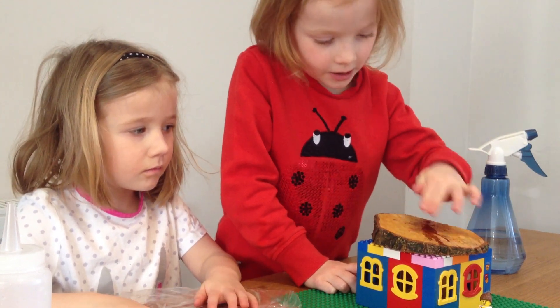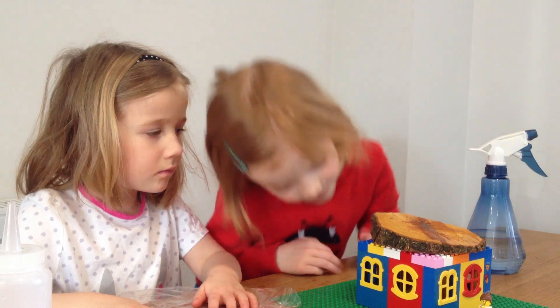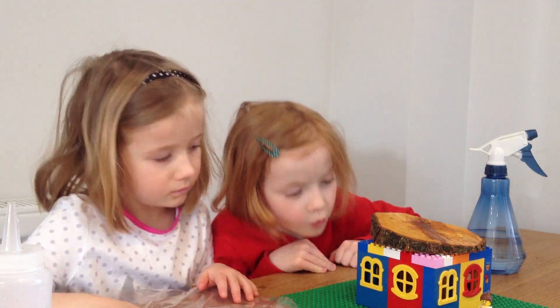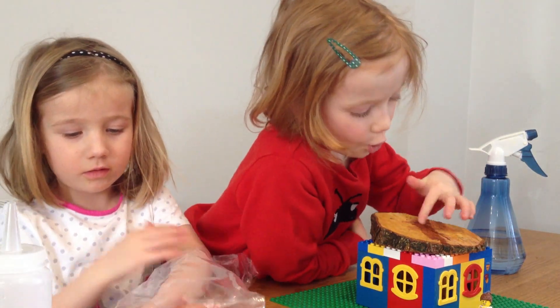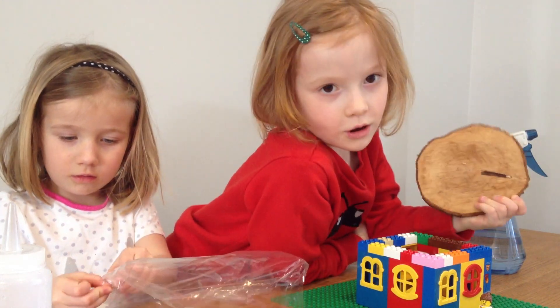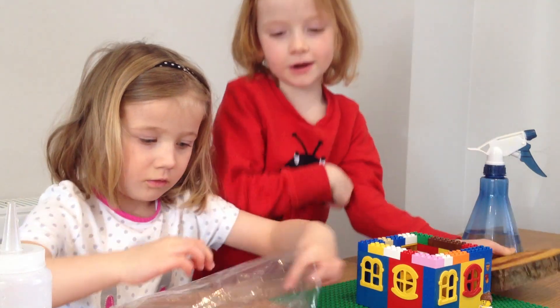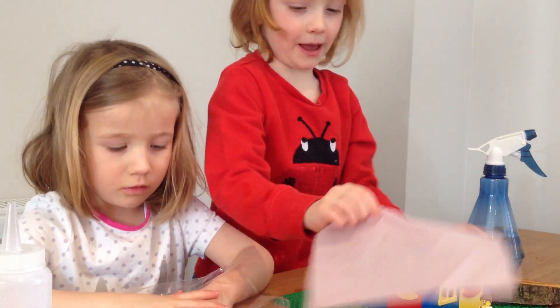So we'll wait until it goes in. It's absorbing it, and I think it's not working. So what else are you going to try? We're going to try tissue paper.